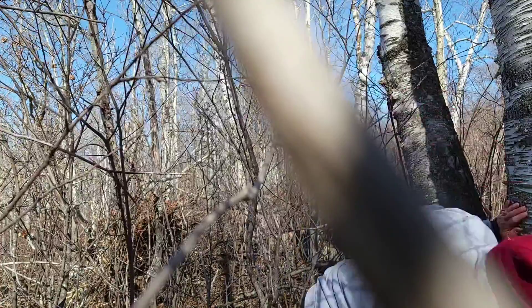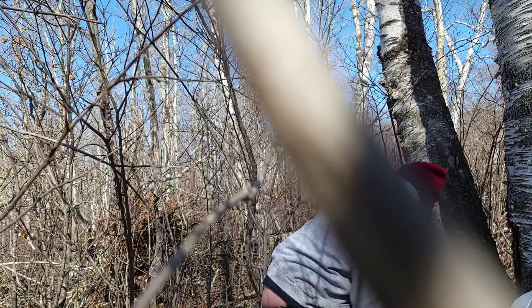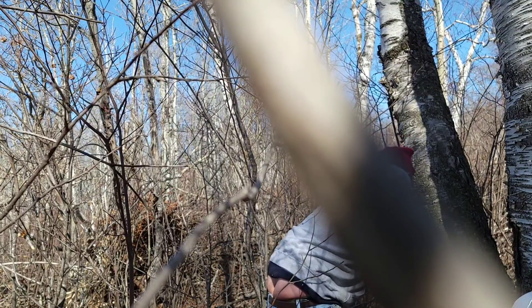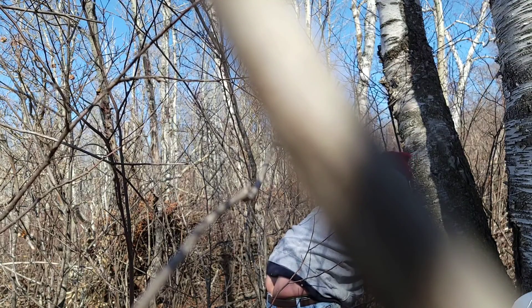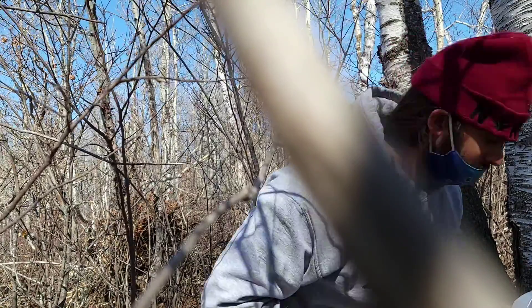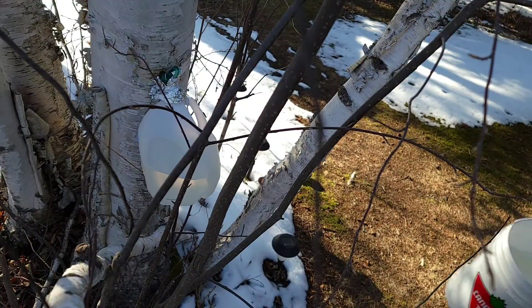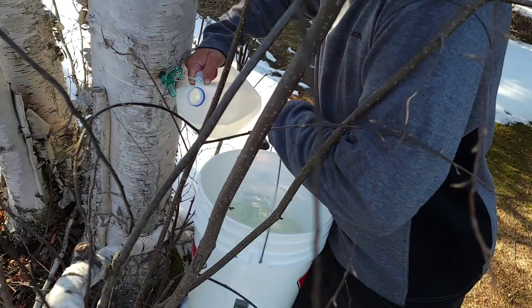Here we go. It's only pretty heavy for this time of year, so that's always a good sign. Just wanted to hear some of the sap being collected here. This is not very much, but it's pretty dense.